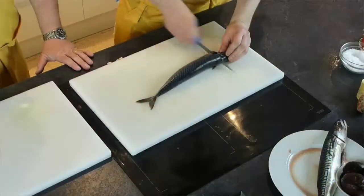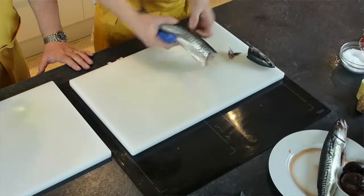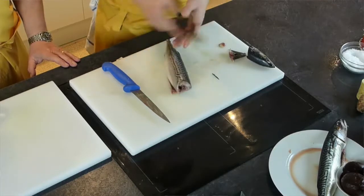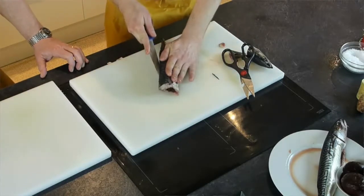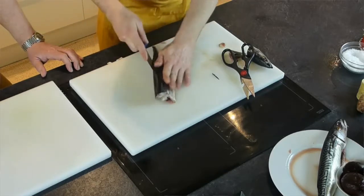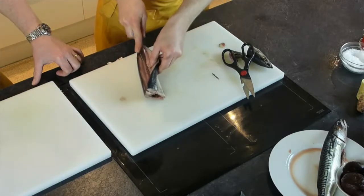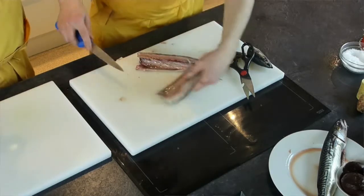Now we're going to fillet the mackerel. First go through the fins and take them out. Take the other fin, then with a pair of scissors take the tail off and remove the fins. Do these now so it's easier. We've washed the fish — give it a good wash, get inside where the guts were. Then very simply, go down along the backbone. There are lots of bones in mackerel, so we need a sharp knife — without a doubt. All we're doing is following the bone.